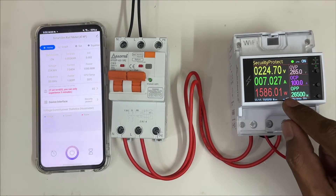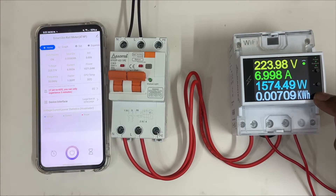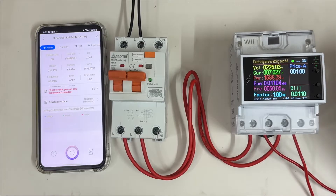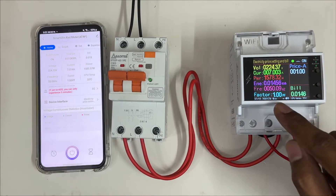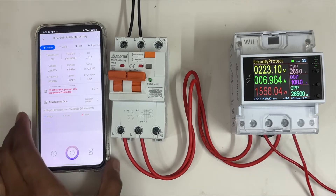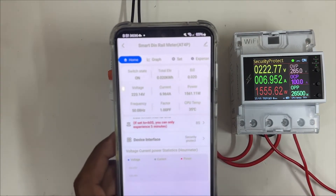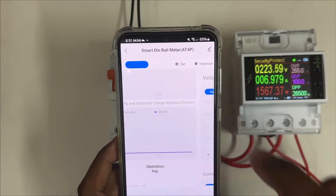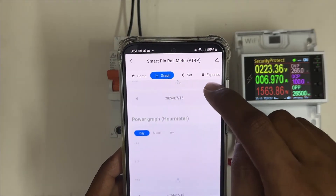You can see 1,590 watts and 7 amps being consumed. This is one type of display — there are three more display types available. You can see all details: power, current, voltage, frequency, power factor, CPU temperature, and date/time. You can also notice the updated consumption data — how much is used. In the graphs section, you can see daily, monthly, and yearly usage, as well as current and power graphs.